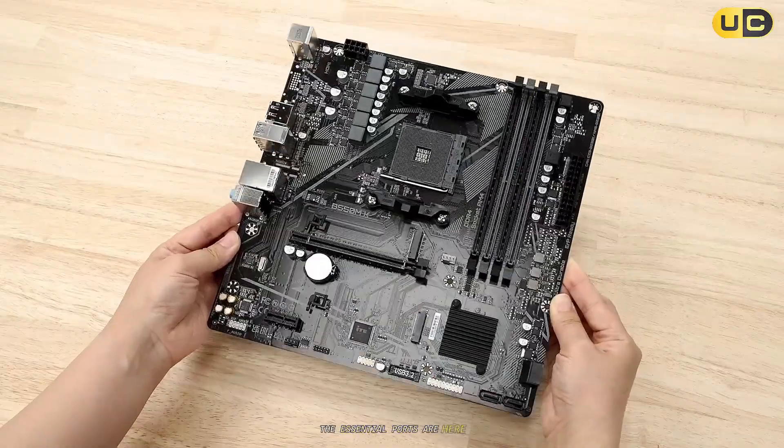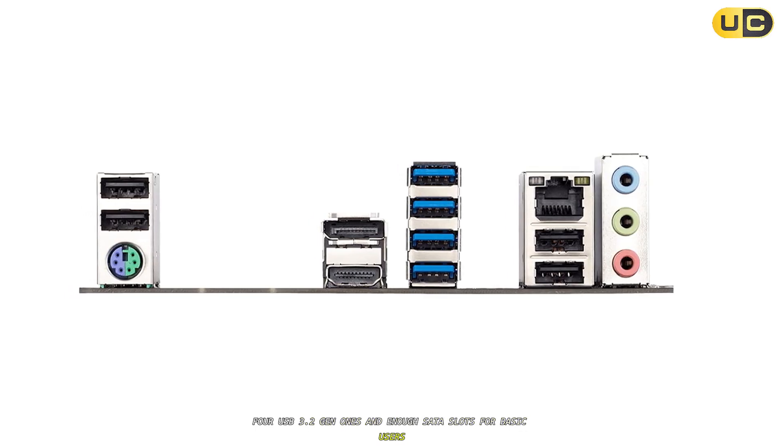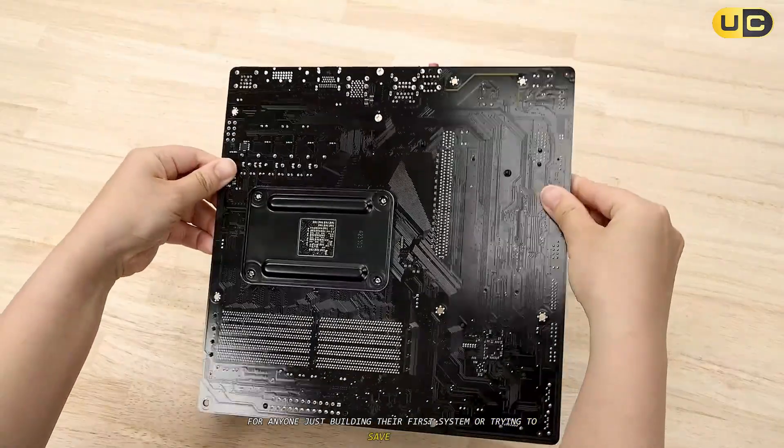The essential ports are here: HDMI, DisplayPort, four USB 3.2 Gen 1s, and enough SATA slots for basic users. I was actually surprised by how compact and affordable this board was for anyone just building their first system or trying to save money.